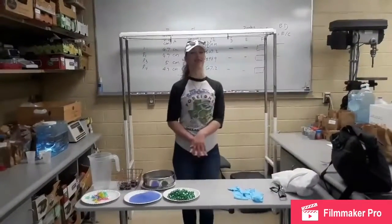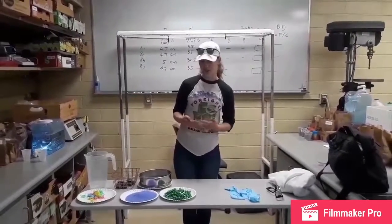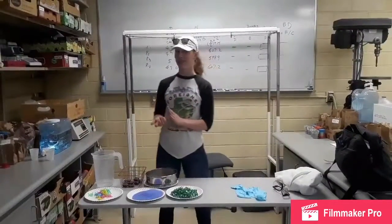Hello, my name is Cherokee and today my lab partner Sarah and I will be demonstrating an experiment of separation of mixtures both by size and by density.